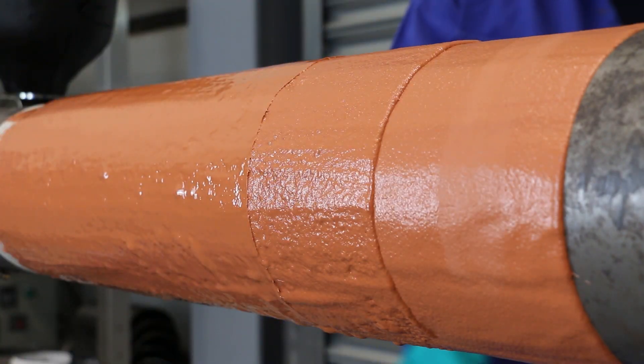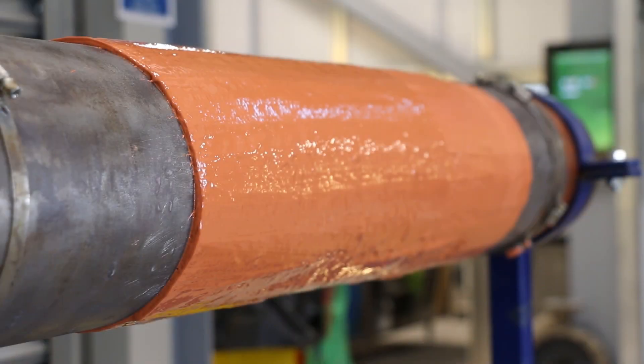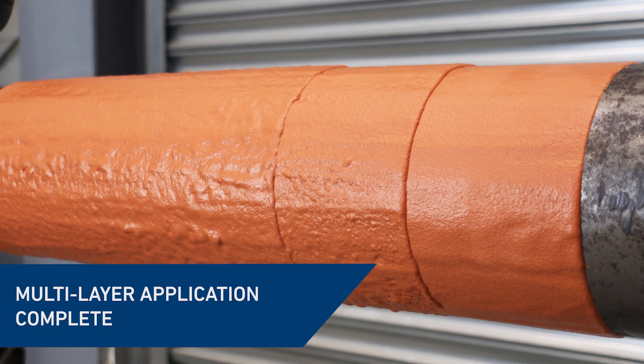All resulting in improved safety, durability and efficiency. The closed cell foam growth technology creates an insulating corrosion barrier, reducing the number of layers needed compared to conventional coating systems.